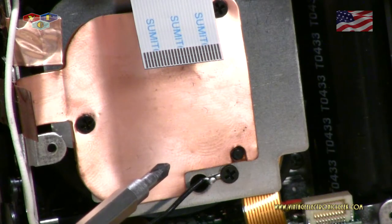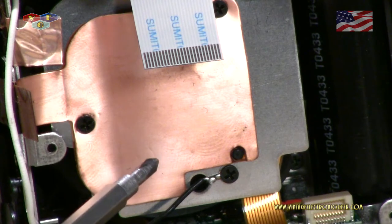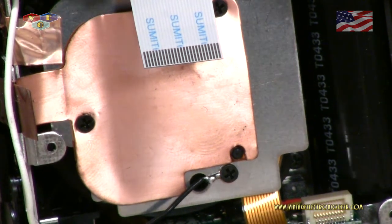I'd also like to bring your attention to these fingerprints all up in here — those are not mine. That's how it was when I pulled it apart. I also got fingerprints on the tape, which really surprises me, because these are generally assembled in a clean room environment with white gloves and robots and all that good stuff. But apparently not in this instance.